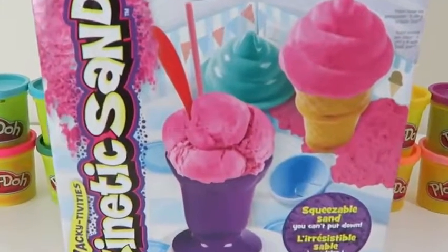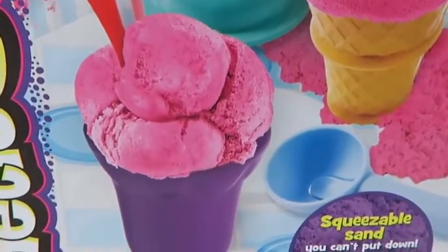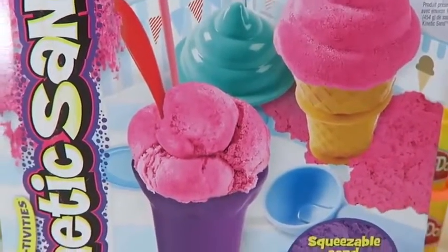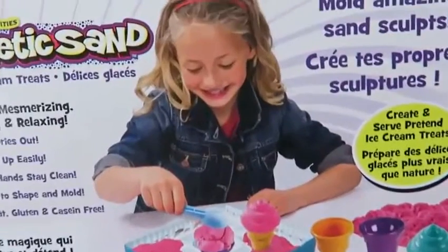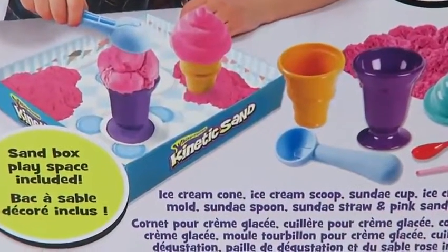Hey everyone! Awesome Disney Toys here! And today we're bringing you kinetic sand ice cream treats! I scream! You scream! We all scream for ice cream! You're probably thinking, sand is not ice cream! But this is where we use our imagination! Let's see what's inside!